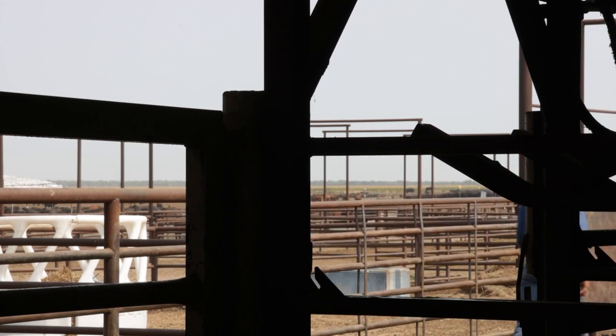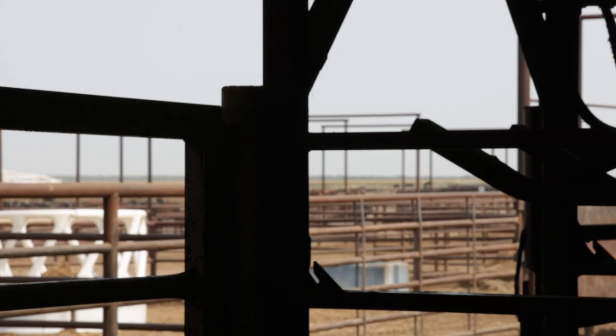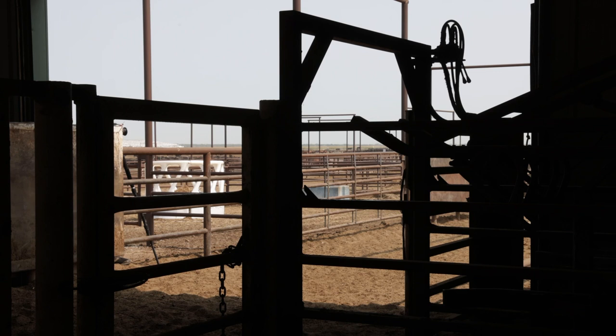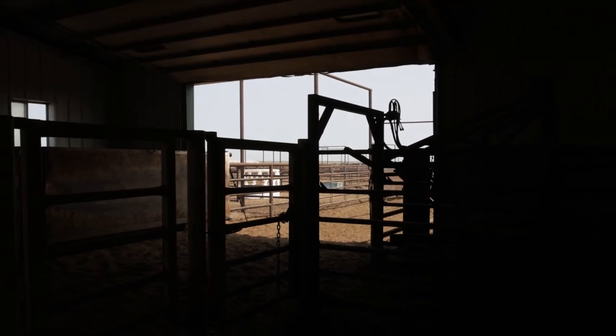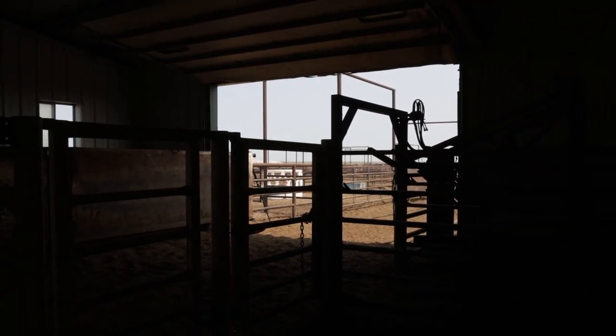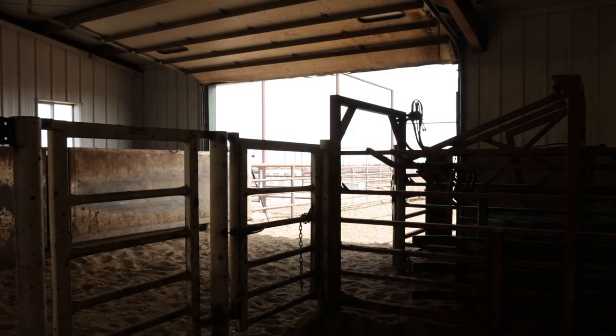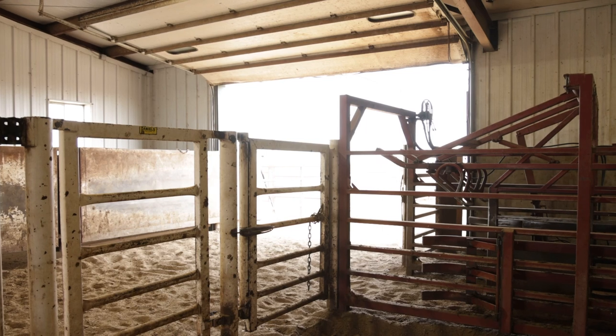I'll just ride slow and I'll walk fast. It's good sometimes to work one person horseback and one on foot — I've seen lots of teams where one person is horseback and one is on foot. I don't want to get ran over, so that works out fine.